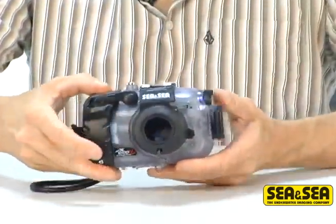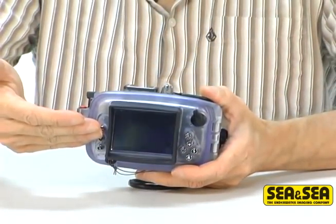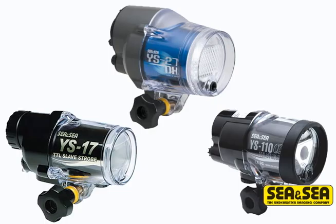Like all CNC products, the housing that wraps around this camera gives easy access to all the control buttons. And you can also make the DX1200 even more versatile with the addition of an external strobe, such as CNC's YS17, YS27, or even the YS110 Alpha.